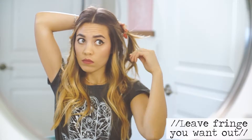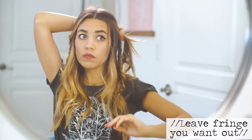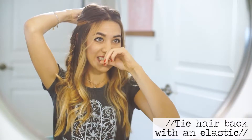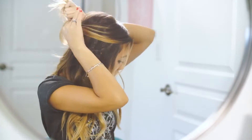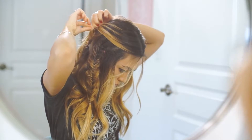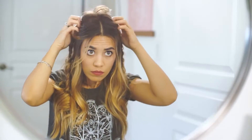Once the braids are all done, you're going to take those pieces of hair that you pinned back. I like to pull out some wispies and fringe that you don't want incorporated into the braid. And that is the finished look — very simple and easy to do, but still a very unique look for an everyday style.